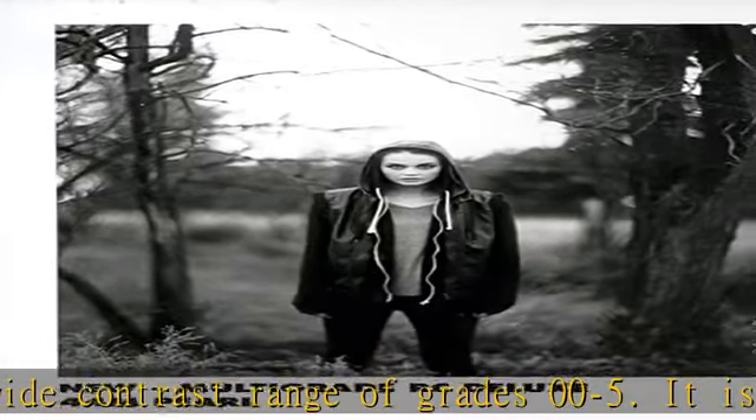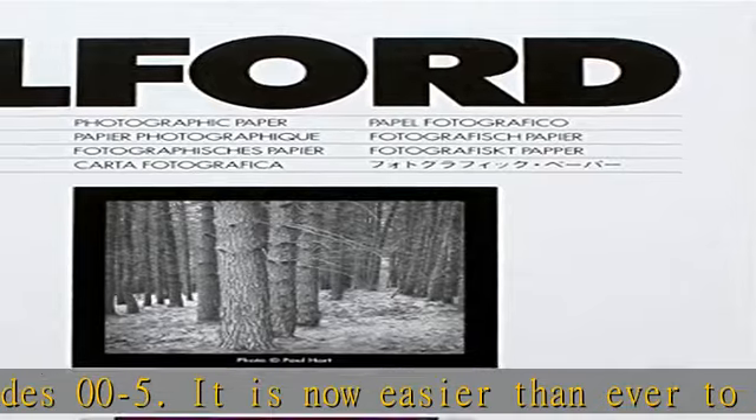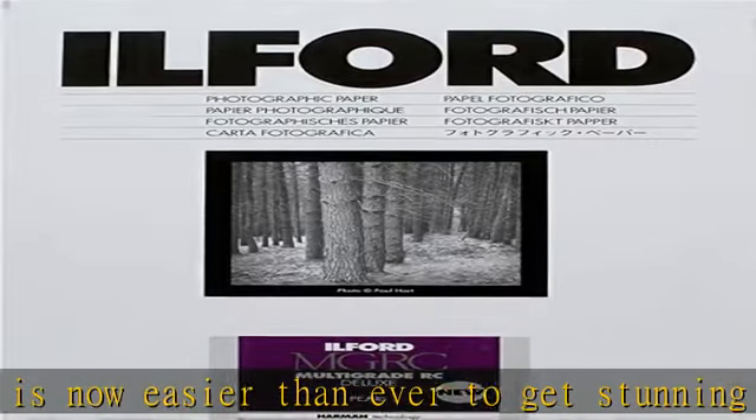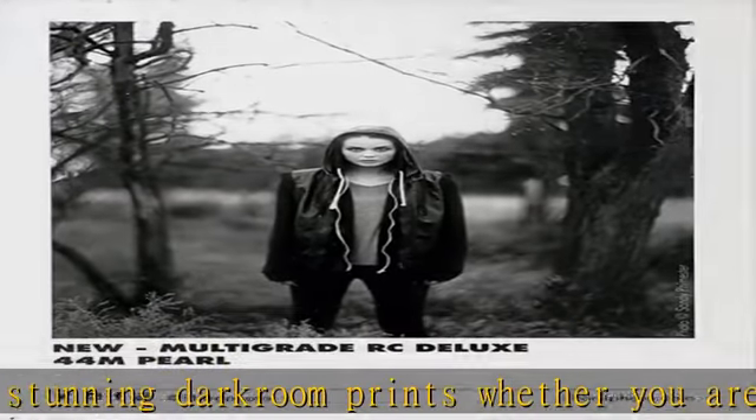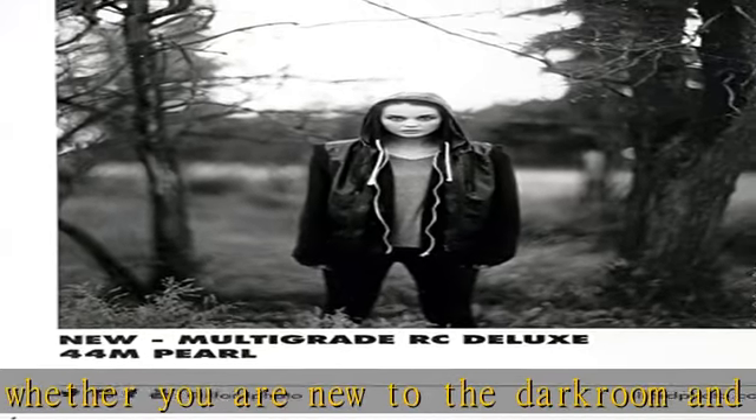Key differences: Generation 5 has a slightly warmer base tint, better blacks for greater depth, improved mid-grade spacing, and a smoother sensitometric curve providing more uniform contrast throughout the tonal range. Visit the description to get this product today at the best price.